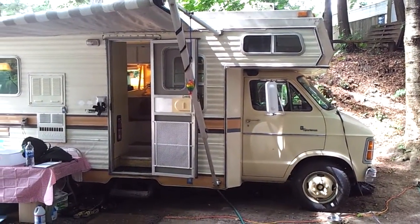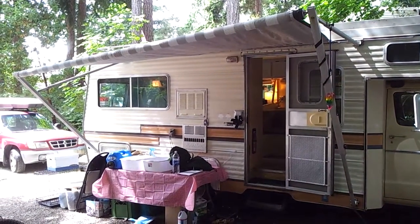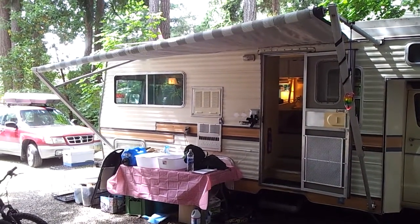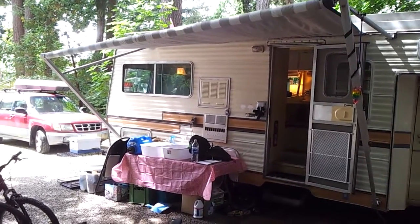Here's a look at the outside. And there's the awning. We've currently got it pulled out at a bit of a tilt, as you can see, to let the rain run off when it does happen.